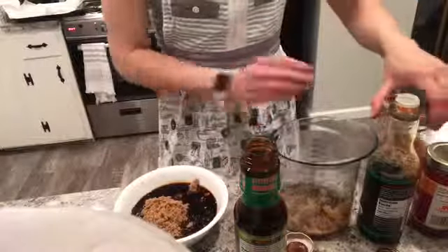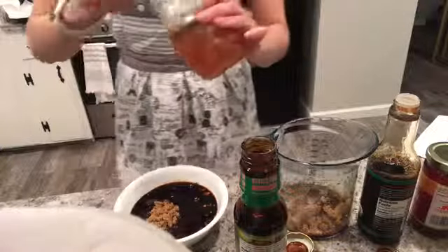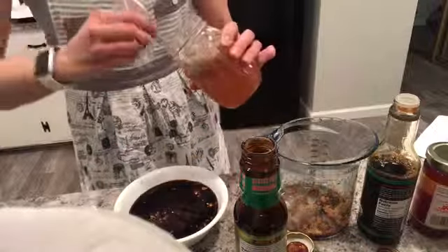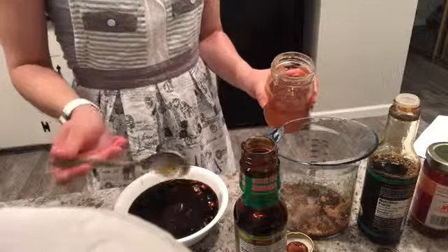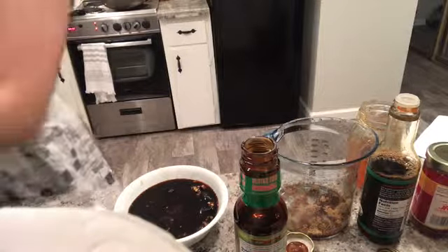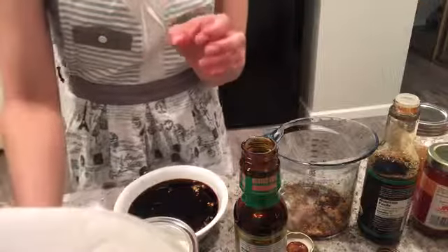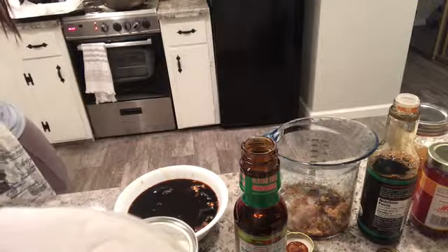And then two tablespoons of honey. I love honey. Maybe it's not so good for you to go ahead and just scoop it out like this, but I absolutely love my honey. You want to mix with your warm water — a quarter cup of warm water — so it doesn't clump up or anything.